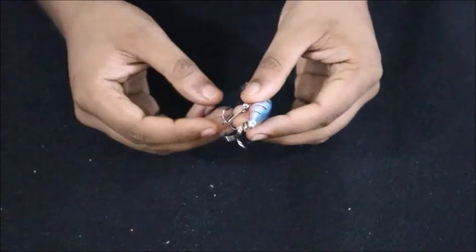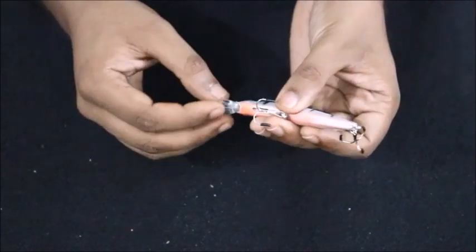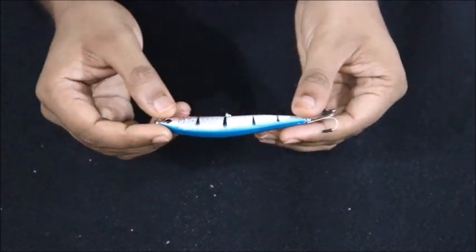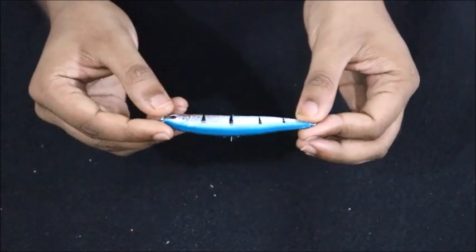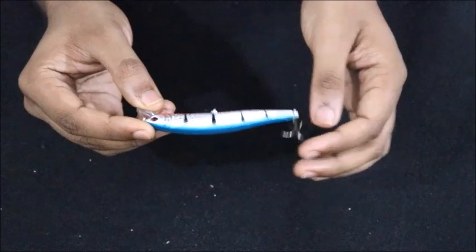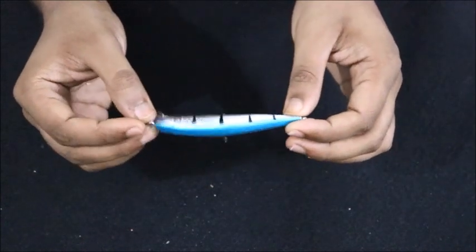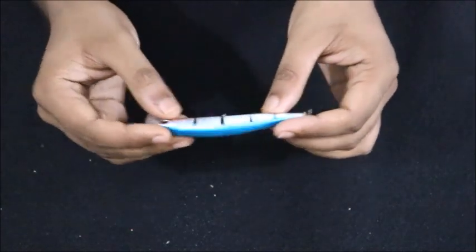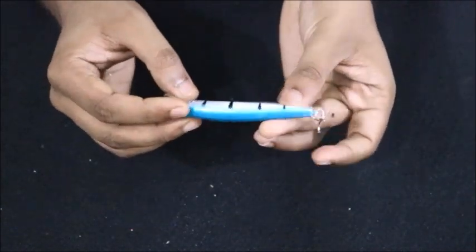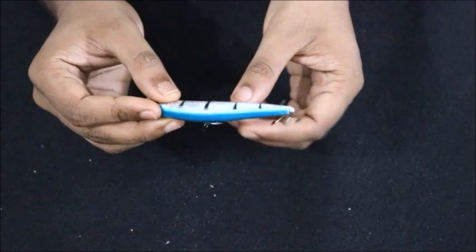I've covered the treble hooks with small covers just so I don't hurt myself while reviewing. Overall the paintwork is okay. This is what you get for 20-piece lures for 1299 rupees — really quite cheap.